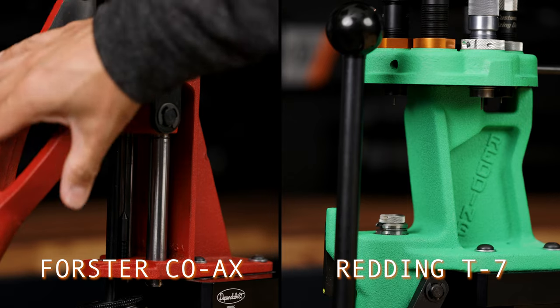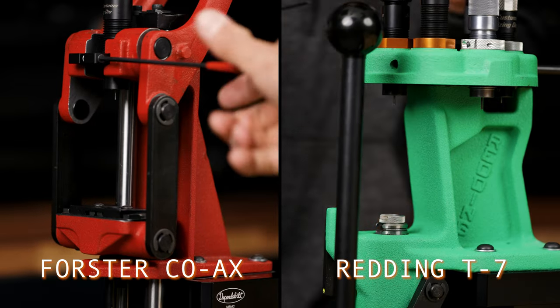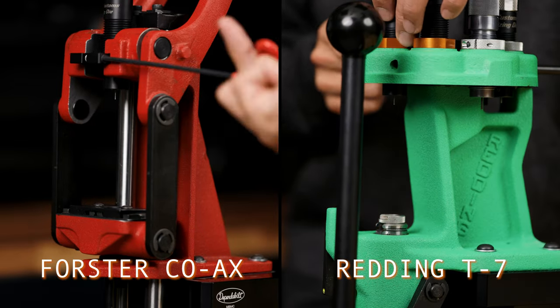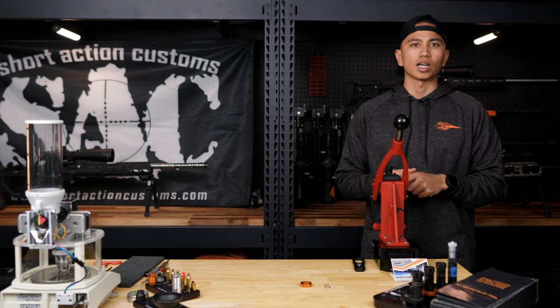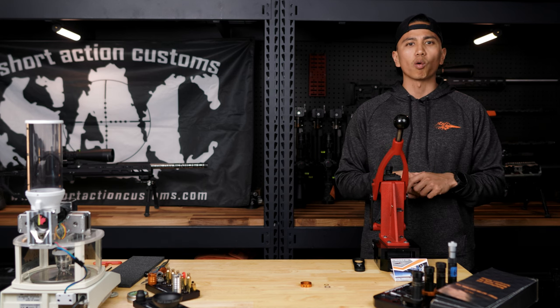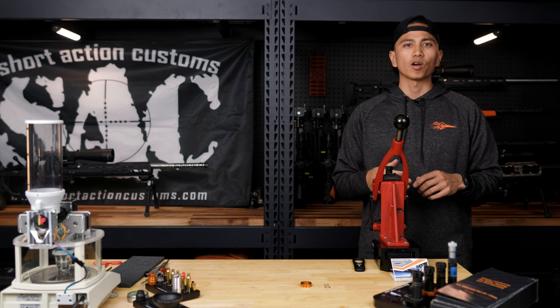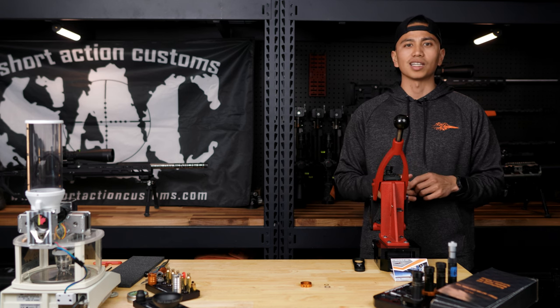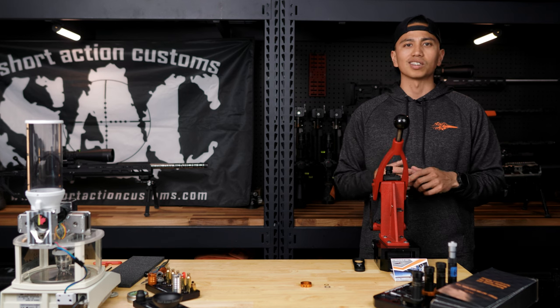Step three: now I'm going to lower the ram and tighten down the die lock ring. With our modular sizing dies, you may not need to cam over like traditional dies. This is because the modular sizing die has about 15-thousandths more sizing than any other die on the market. After testing, we have found that not camming over with readily available presses in combination with our modular sizing die makes sizing more consistent.